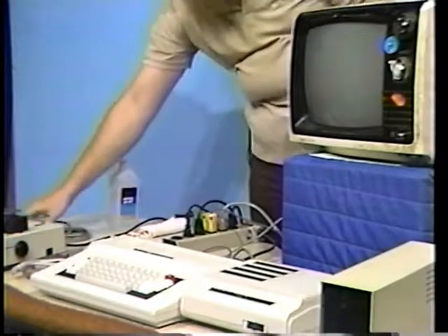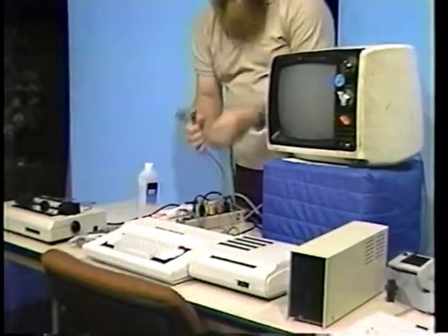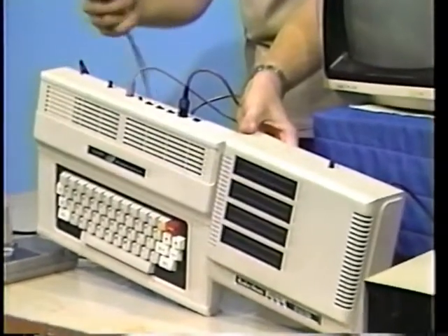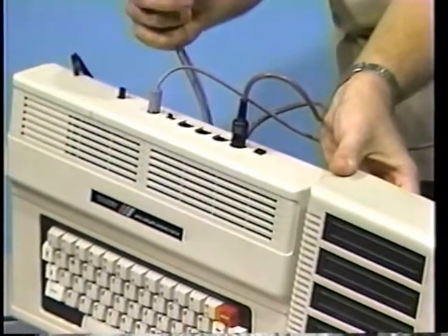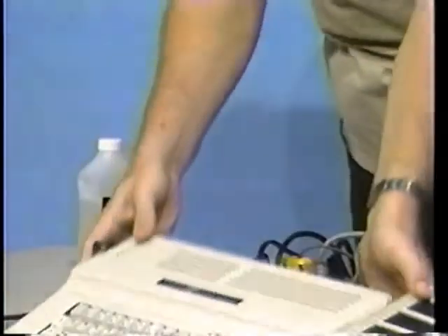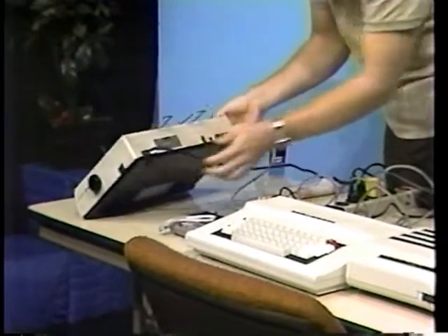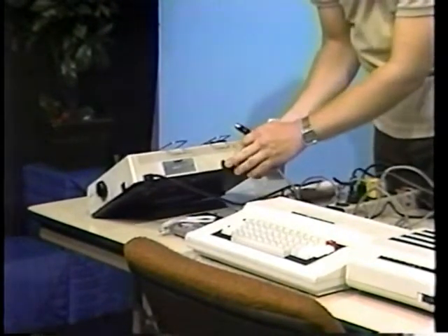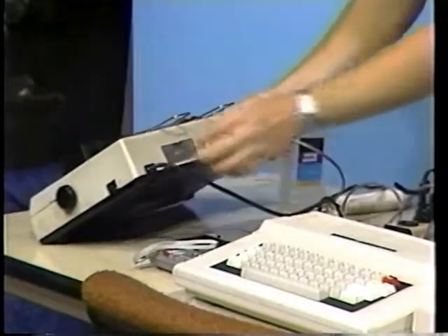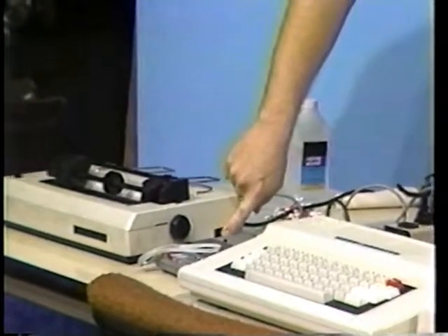If you're going to be using a printer, locate the printer cable. It has a four-pin plug on each end. Locate the jack on the back of the computer marked 'Serial I/O' — again, the notch is to the top. Now take the other end of the cable and connect it to the matching connector on the back of the printer, again with the notch to the top. Make sure at this point that the printer's power switch is also in the off position.